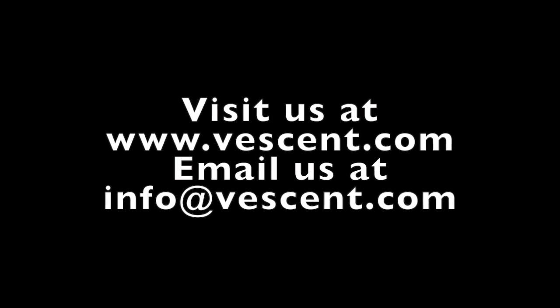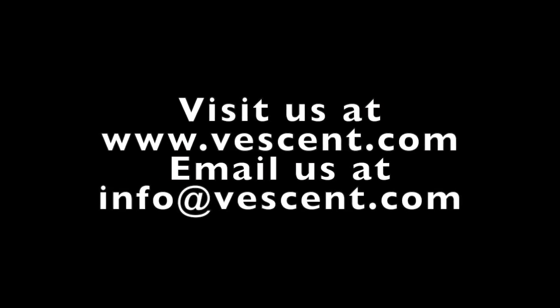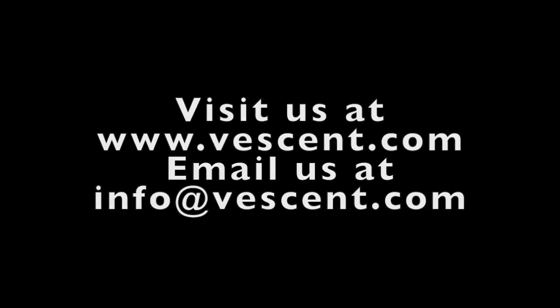If you have any questions or want more information, visit us at vescent.com or email us at info@vescent.com. Thank you for watching.